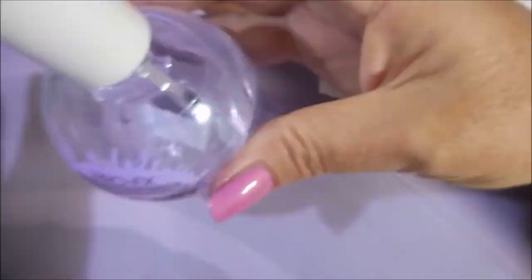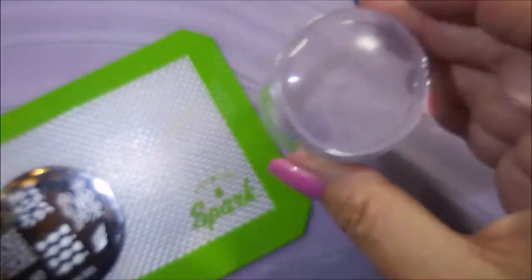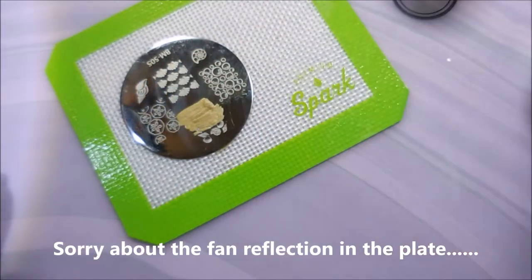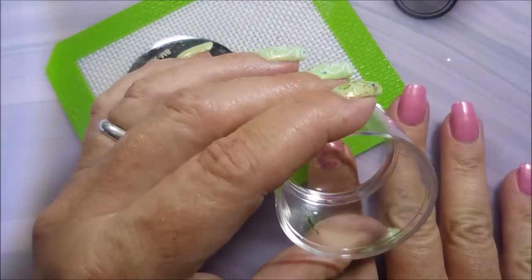I'm going to top it with the Pro FX Quick Dry Top Coat and I'm going to be using BM 505, Maybelline's Color Show in Bold Gold, my clear jelly scraper, and my knockoff crystal bling stamper.